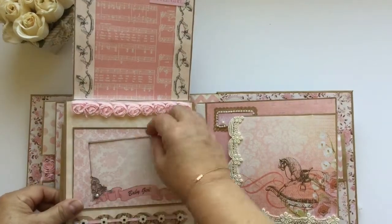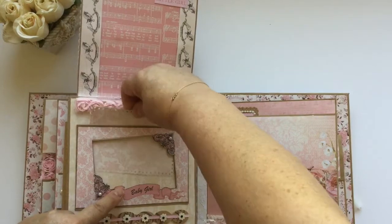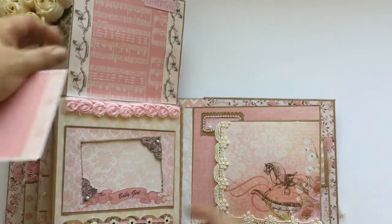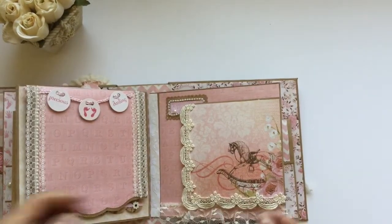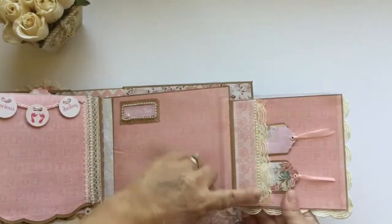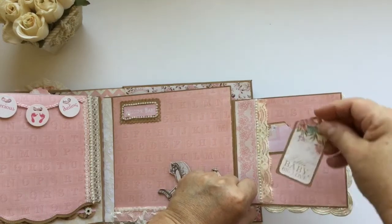I use more of the rosette and this is another frame — you can take this out and insert your baby picture right there. More pearls — and this one is a flap that opens up like this, with more pearls, lace trim, and these beautiful cute little tags.